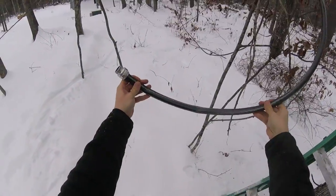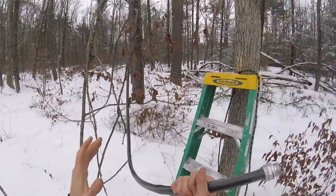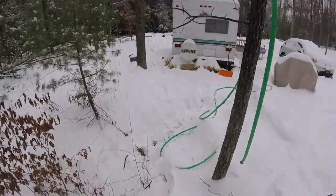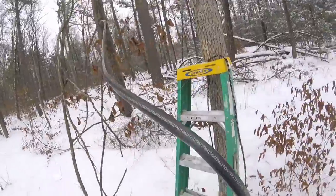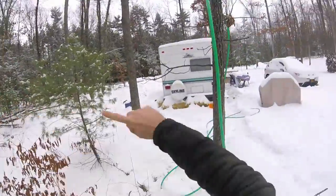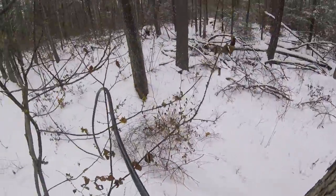Here we are on the other side of the hundred-foot hose - you can see it's up in the tree coming down. The trick is I need to create a similar situation here to what I have over there. I want gravity to drain this water out of the hose. Before we just had it laying on the ground and we'd have to manually lift the hose and get all the water out - pain in the butt. My idea is very simple: I'm going to wrap this hose around this tree.